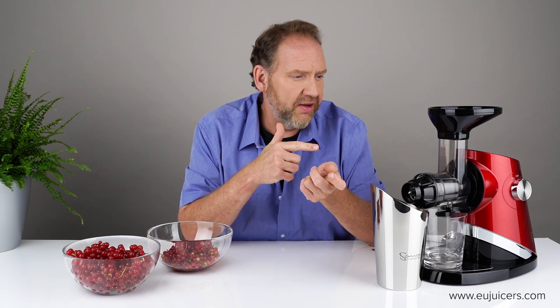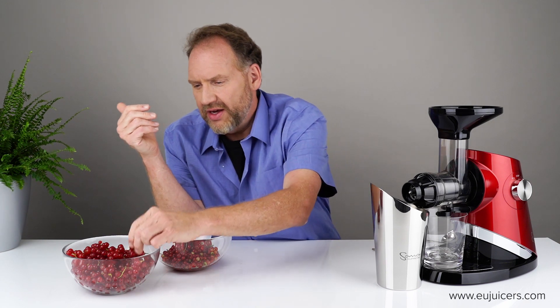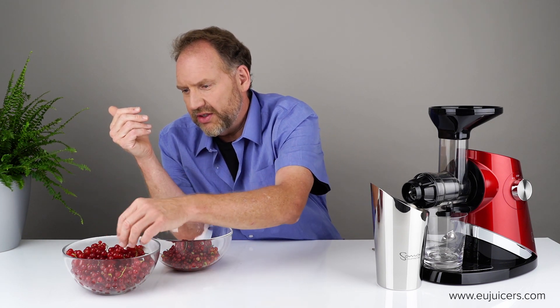The advantage of the 727 Supreme is its variable speed motor. I can start it at speed 1, which is 40 RPM, or speed 2 at 65 RPM, and speed up if things go well. But normally with currants you want to go slowly, especially in a horizontal juicer.